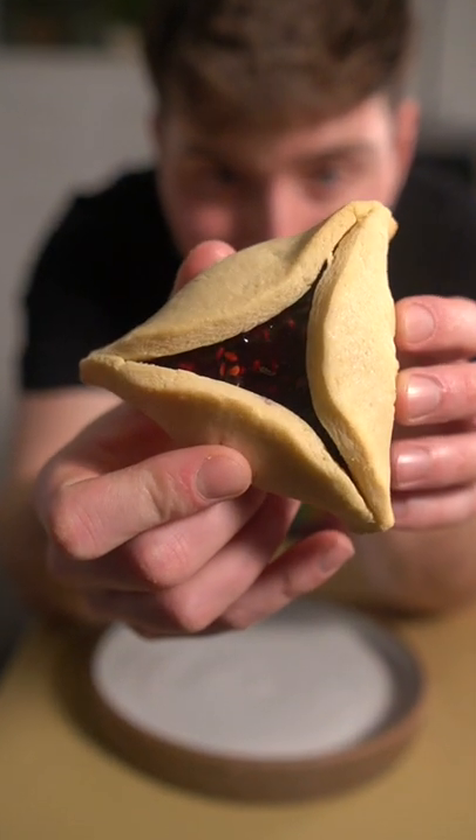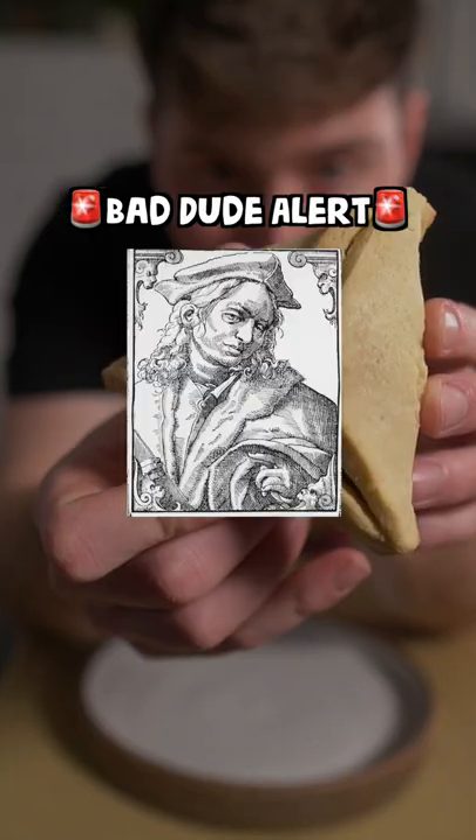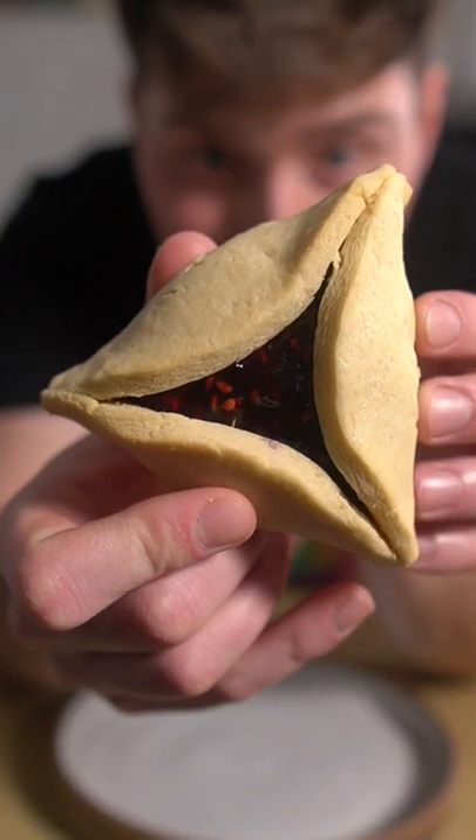These are hamantashin. They're Jewish cookies eaten on Purim and are meant to resemble a bad dude's hat. But they're good.